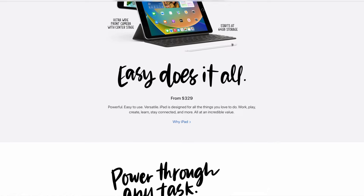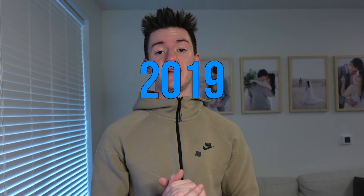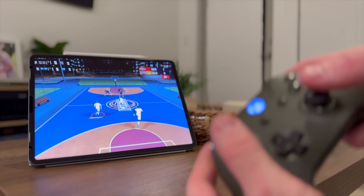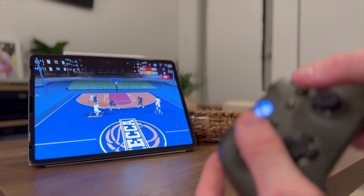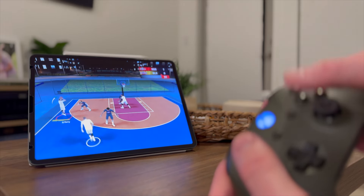Let's talk about the 9th gen iPad. It's the cheapest iPad but it's pretty outdated and I wouldn't recommend it. It still has a home button, a lightning connector, and the chip — which is like the brains of the iPad — is from the iPhone 11 which came out in 2019. It's important to think about that chip because as technology grows it requires more and more power, and a chip from 2019 just won't do as good.